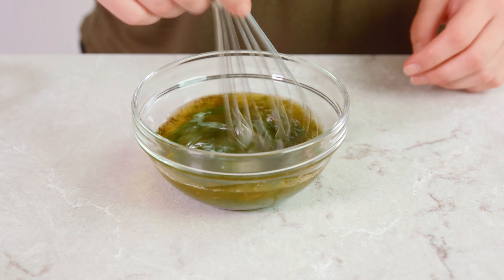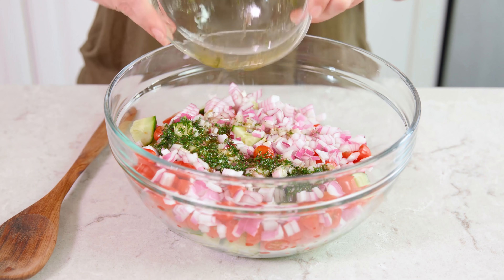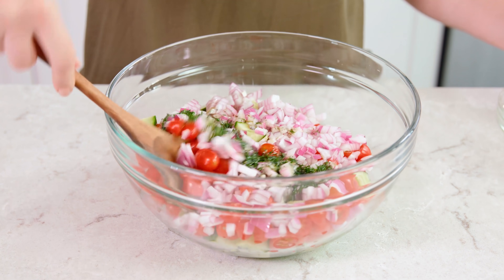Whisk this together, then pour the dressing right over the salad and toss it together. Give it a taste and add up to 1½ teaspoon more salt to suit your own personal taste preferences. Cover this with plastic wrap, pop it in the fridge for an hour, let it chill, and then you are ready to eat.